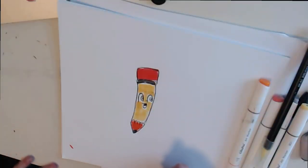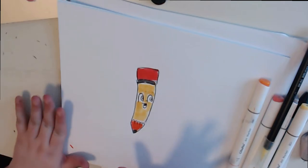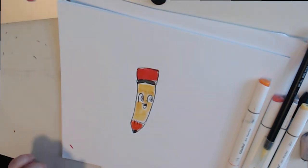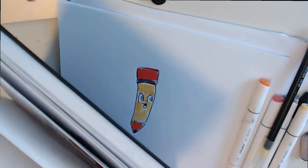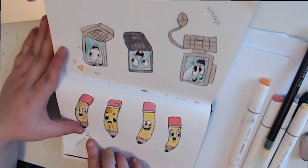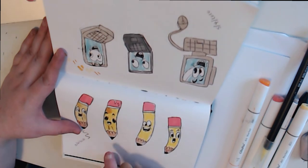Hey guys and welcome to today's video tutorial on how to draw the perfect pencil. I came up with this little concept of this little guy and we'll go over materials, some examples, and everything you need to draw the perfect pencil. Ignore the computers, guys - that was from my other tutorial by the way, so go check that out.